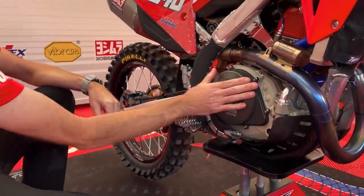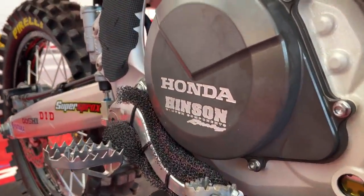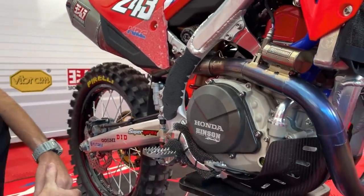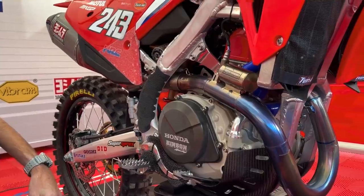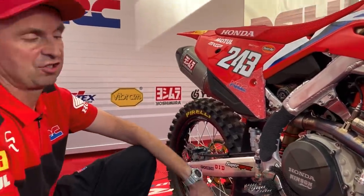Moving along, we have the Hinson clutch. They've been with us a number of years now and they provide all our clutch components. Tim has a good feeling with that setup and we try not to change too much with it.